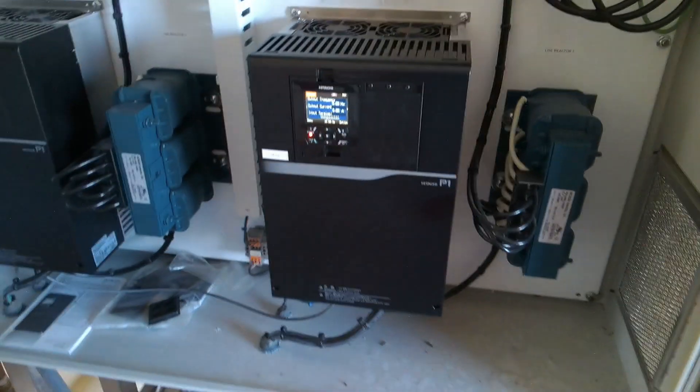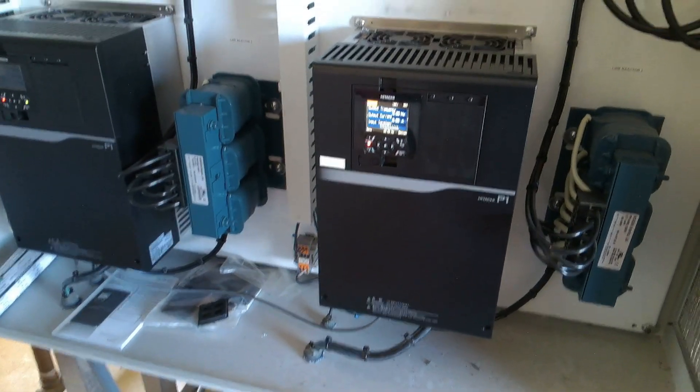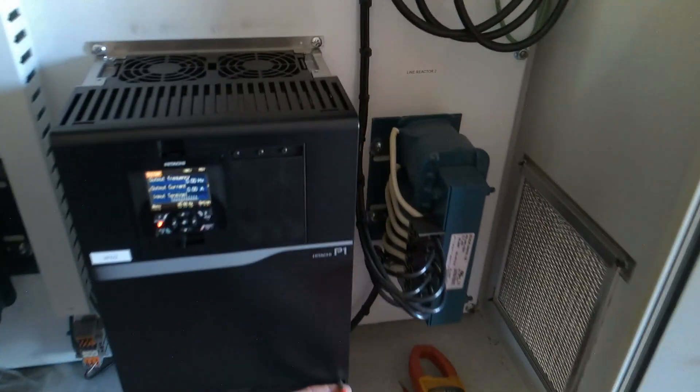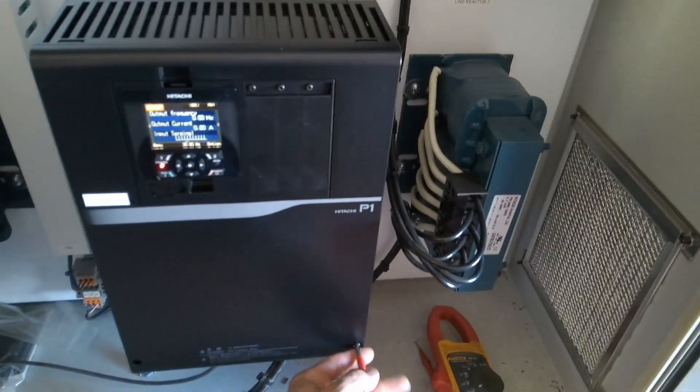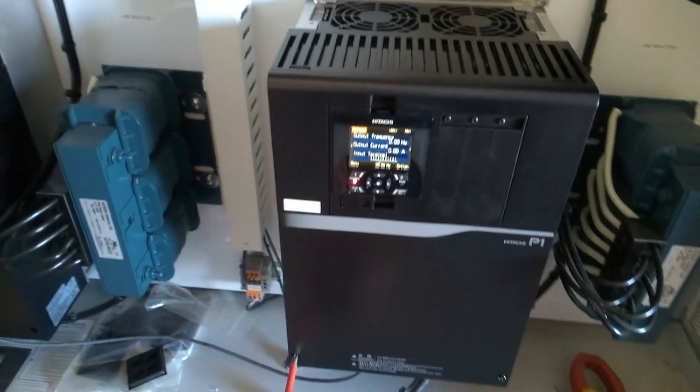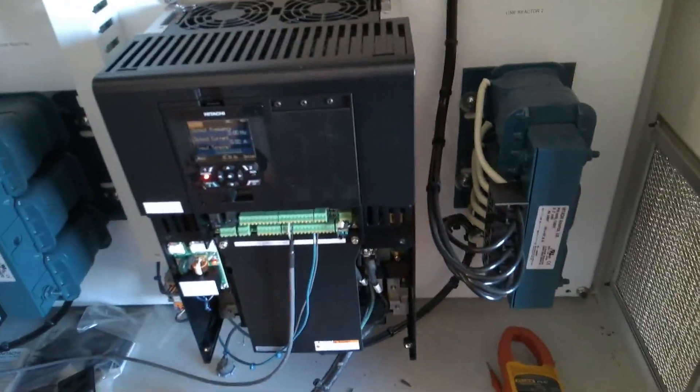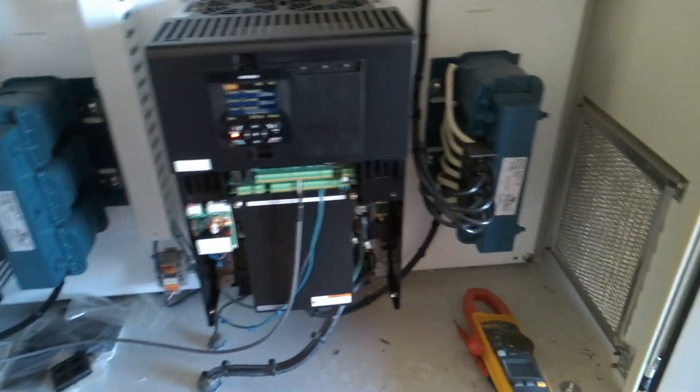I don't want it to just start running. I don't want it to be a high line voltage coming in. Let's see what kind of connections we've got in there. Good. Good. Good. Good. Good. Good.